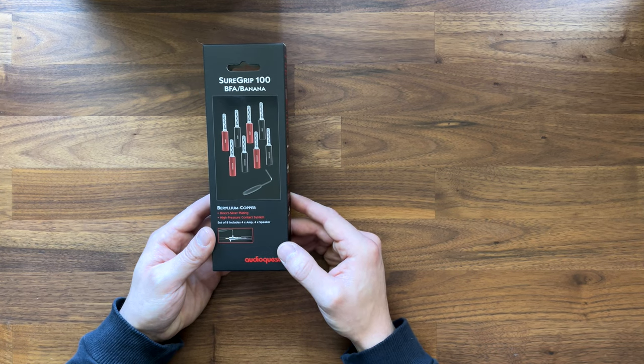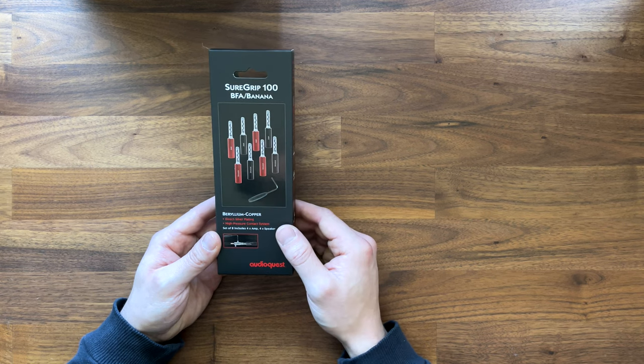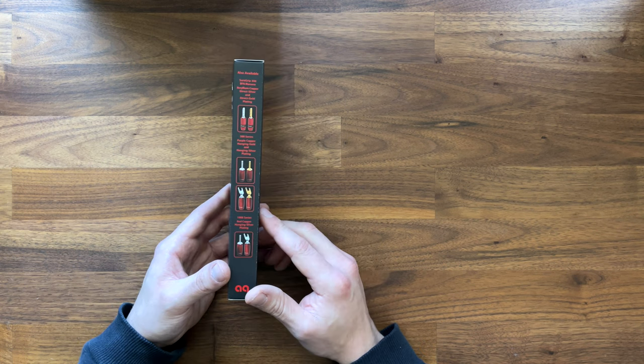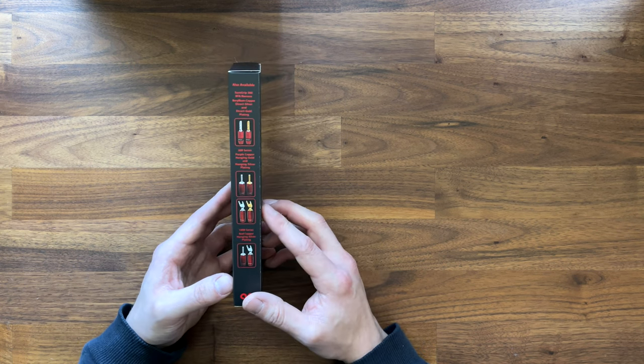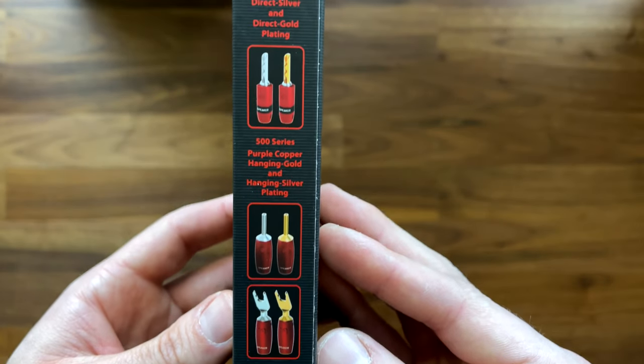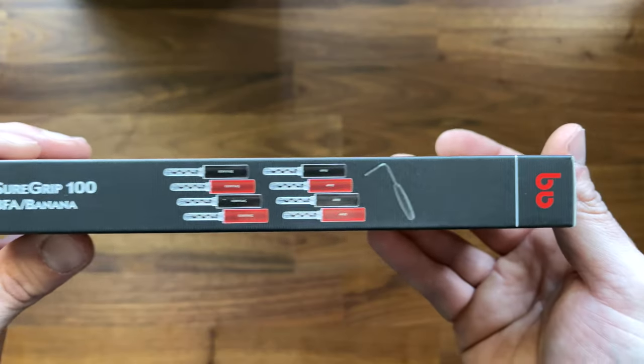If you want the easiest way to plug your speaker wire into the back of your receiver or amp, banana plugs will be a massive time saver and stress reducer for you. So I highly recommend doing that. These are the entry point — they do offer a 300, a 500, and a 1000, and the difference is quality of materials pretty much.